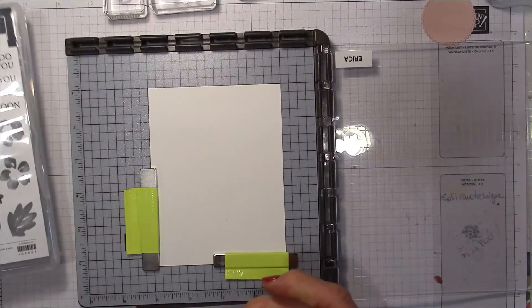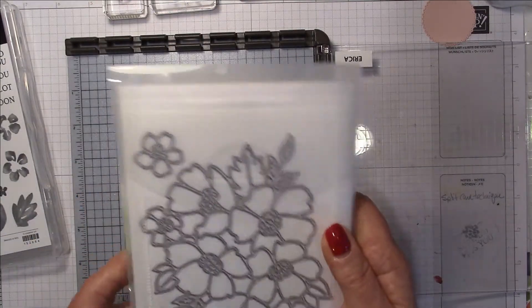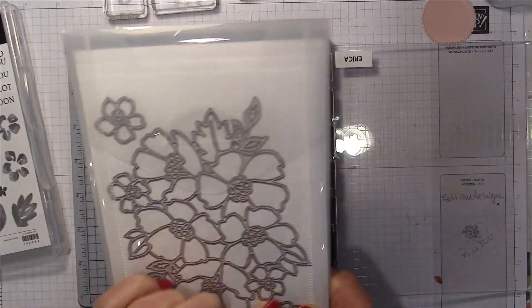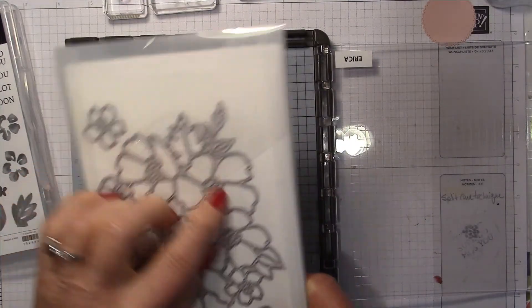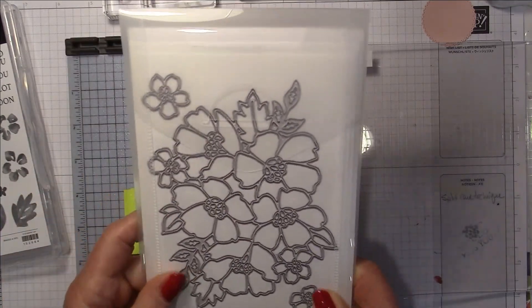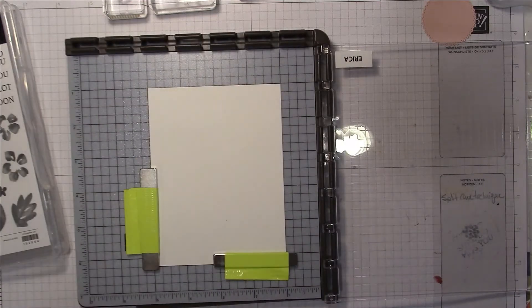This stamp set could be great for beginner stampers. It also comes with a set of dies — two humongous dies that you can use to cut out the floral images. I haven't used those yet but I need to play with them and do another video.